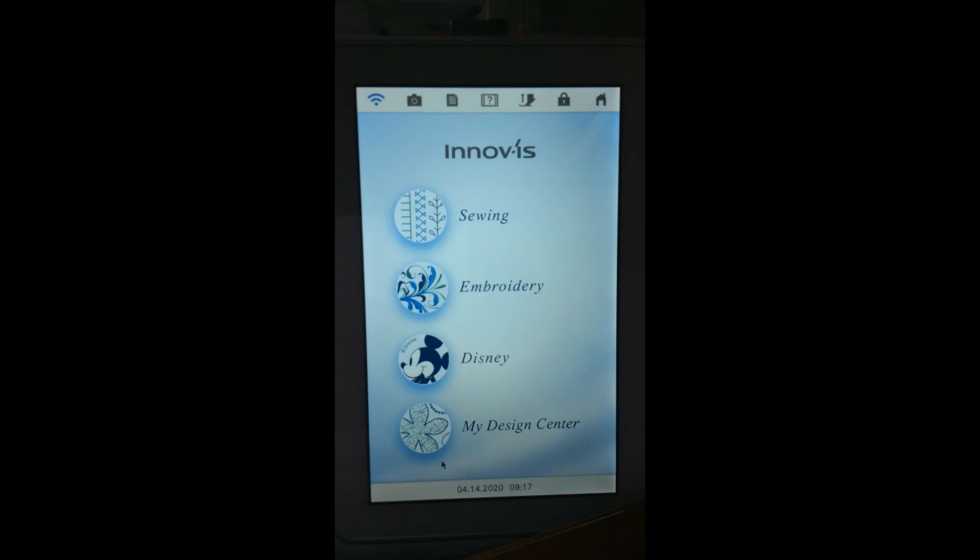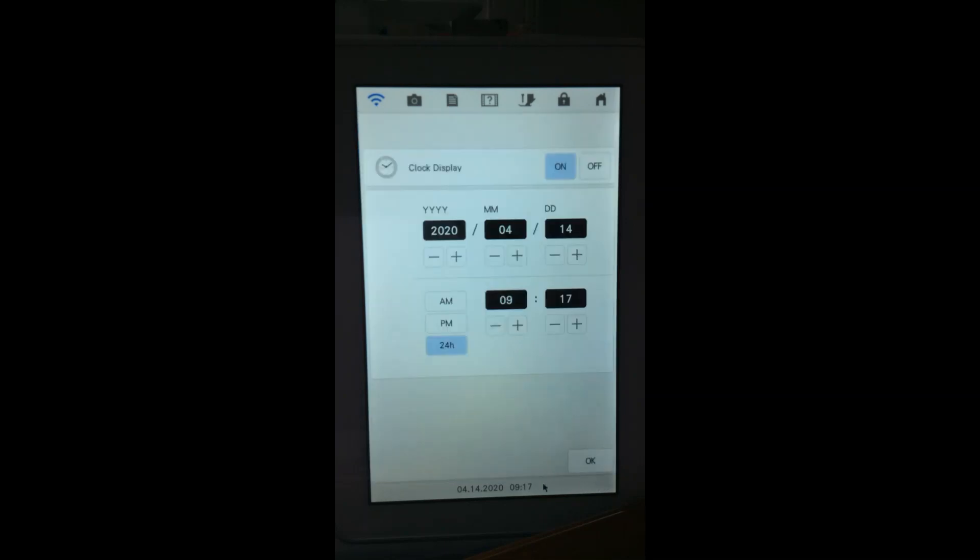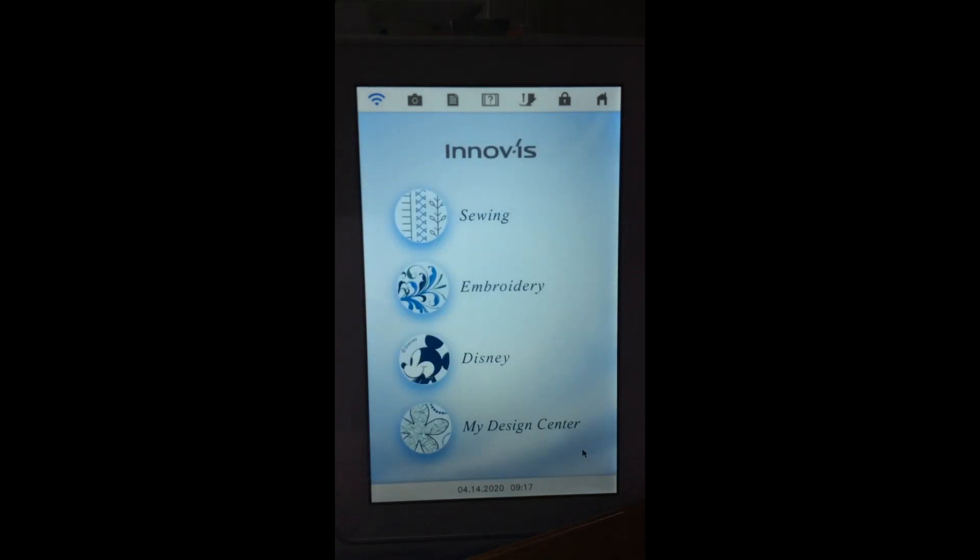Depending on the machine — the Lumines, Dream Machines, Solaris, and Destiny — we have a date and time displayed as a big strip on the bottom. On some other models like Unities and Dream Weavers, we will just see the clock. If you don't want to see the actual time and date, we can turn that off. This is also where we can set the correct date and time and select whether to display in AM/PM or 24-hour format. You will have to manually set the time when daylight savings changes — it does not automatically update.